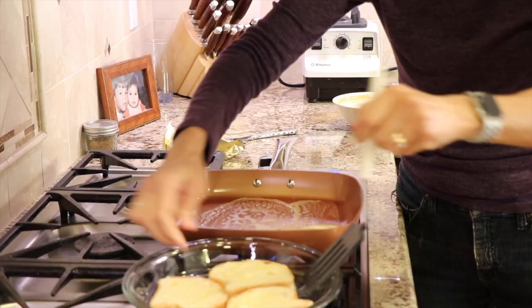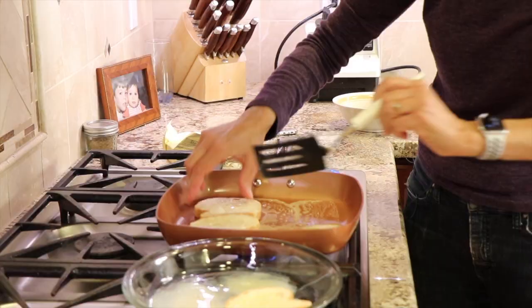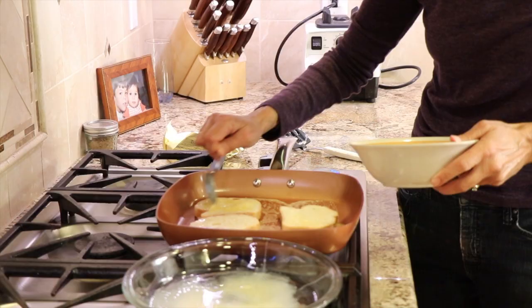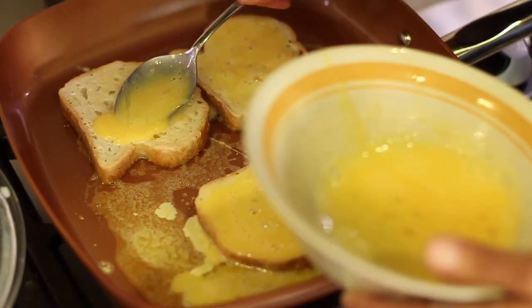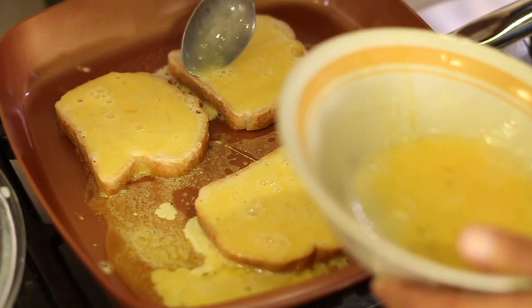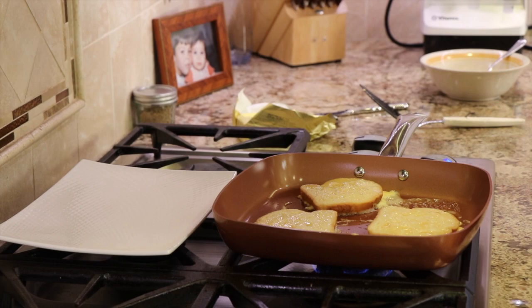Now we're ready to put these in the pan. I have my frying pan over medium-low heat and I'm placing some butter in the pan to coat the bottom. Let's place our french toast egg side down into the pan. Now remember how we didn't put the egg on the second side? We're going to do that now — take another tablespoon or more and spread it right on top. You may need to turn the heat up a bit after loading the pan, as it tends to cool down. Just watch it closely — you want to see little bubbles going on around the edges. It'll take about three or four minutes to brown up.